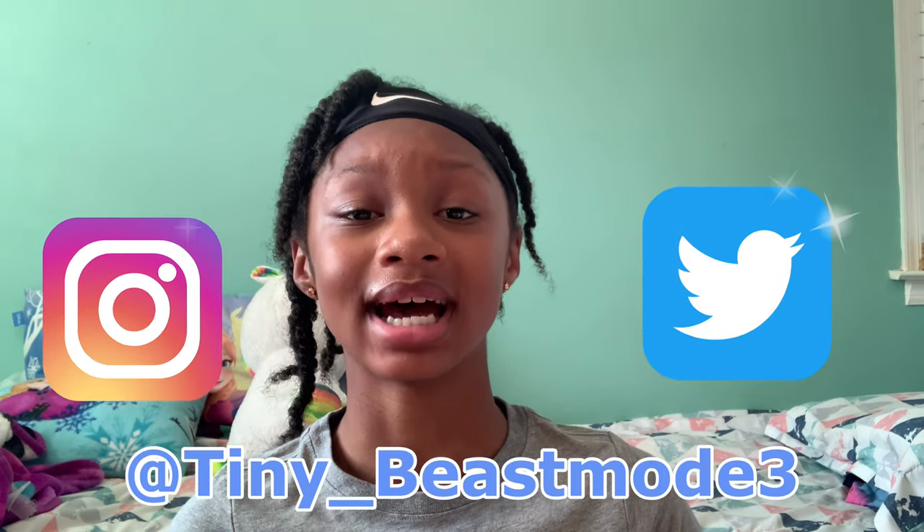Hey guys, welcome back to my YouTube channel. It's Kayden and today we are going to do painting on seashells. My name is Kayden Cornish and on this channel I do painting, bachelor tutorials, challenges, and vlogs. I actually did my first vlog right there so make sure you go check that out. If you want to see any specific video ideas, connect with me on my IG and Twitter at tiny underscore beast mode 3. But without further ado, let's get started.